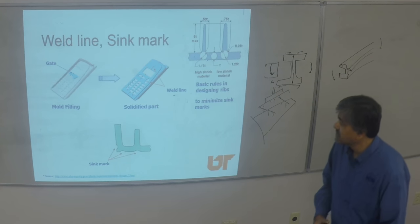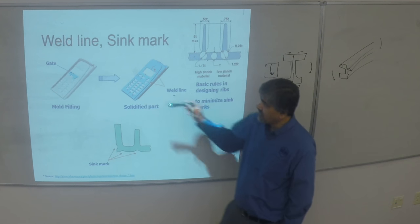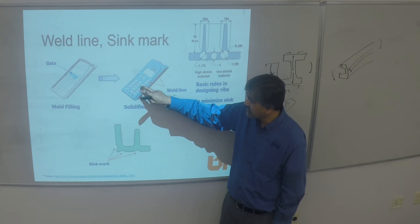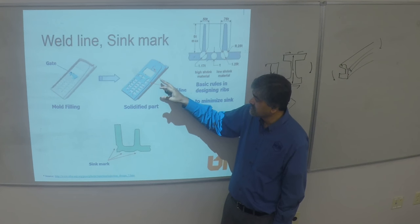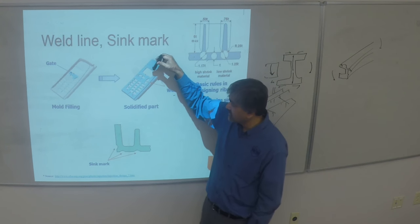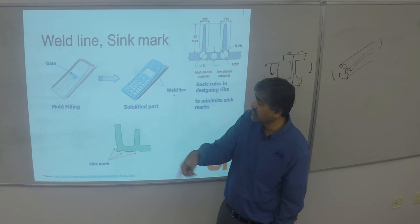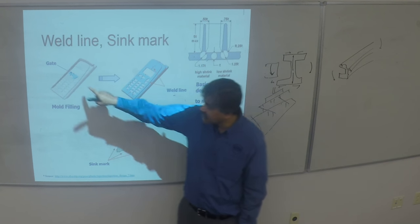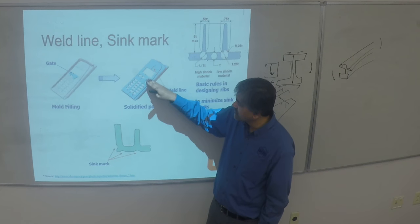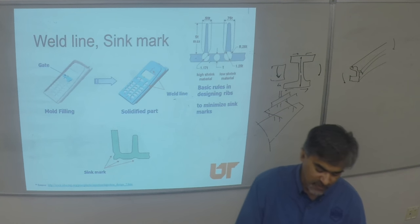Defects that happen in these parts include weld lines and sink marks. A good weld line example is a cell phone case — there are many cutouts, and it's always more economical to mold the cutouts rather than post-machining them. Based on where you gate the part, the polymer enters at that yellow point. When streams of polymer from both sides come to a point, that is called a weld line — that's where the two flowing streams meet.